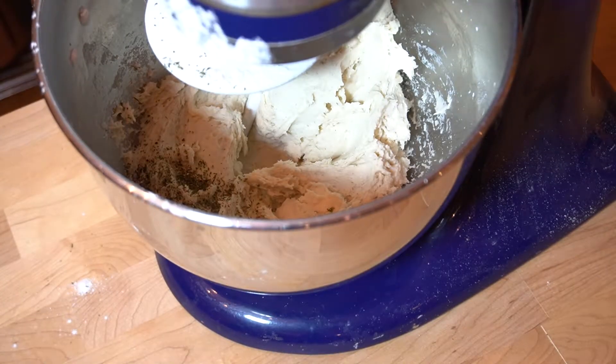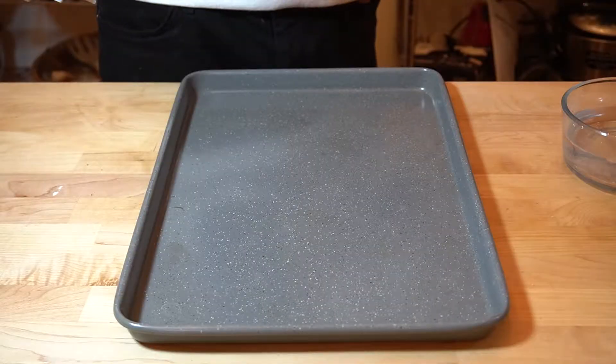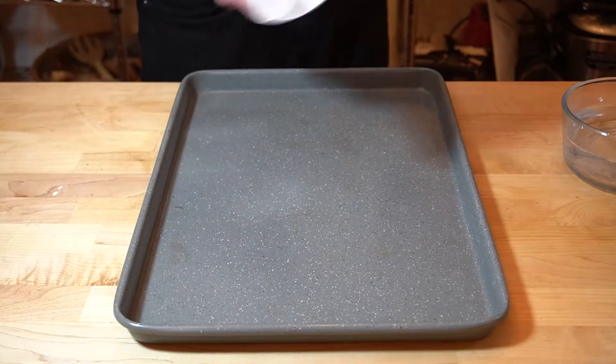I forgot to add parsley, which adds literally nothing — it's just something I can say to sound fancy, like 'I have parsley in my garlic knots.' I gotta sound pretentious and obnoxious — that's my goal in life.